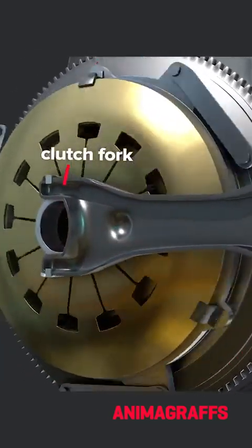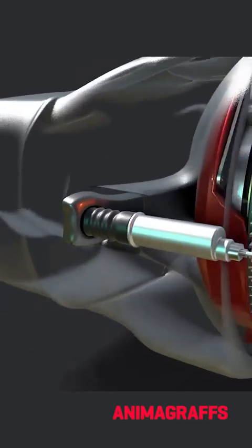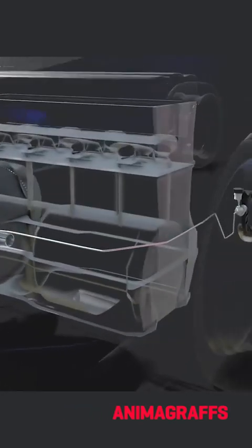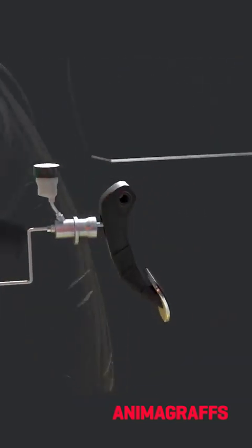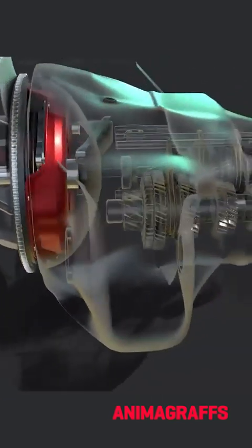The clutch fork acts as a lever with a fulcrum point on the transmission case interior surface. It's driven by a hydraulic actuator whose lines lead back to the clutch pedal, with its own hydraulic actuator and fluid reservoir.